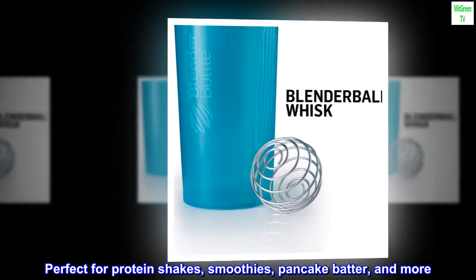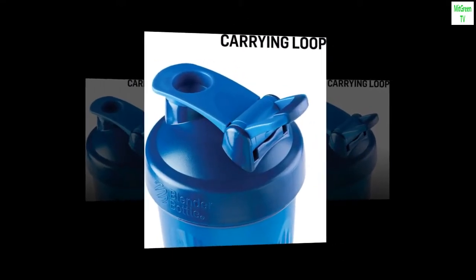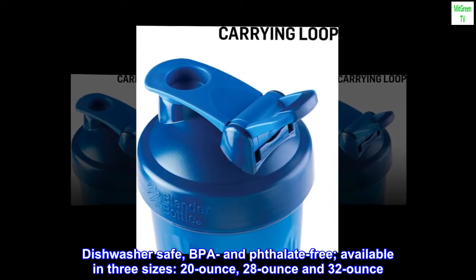Perfect for protein shakes, smoothies, pancake batter, and more. Dishwasher safe, BPA and phthalate free.